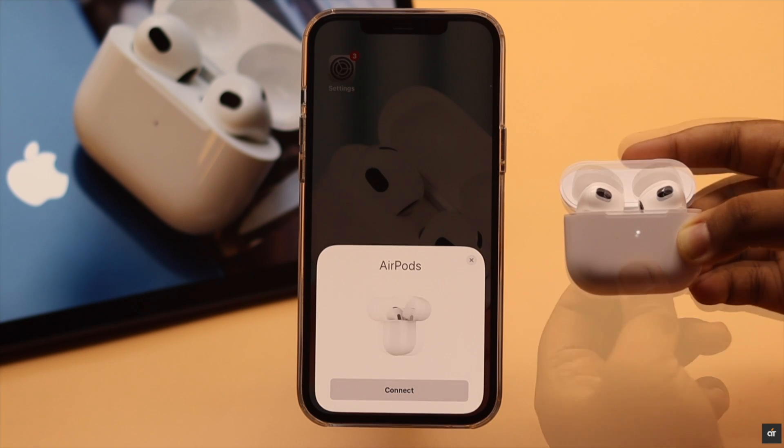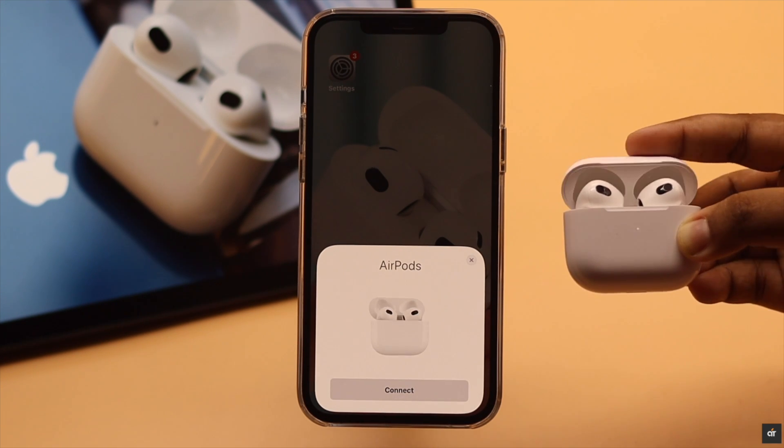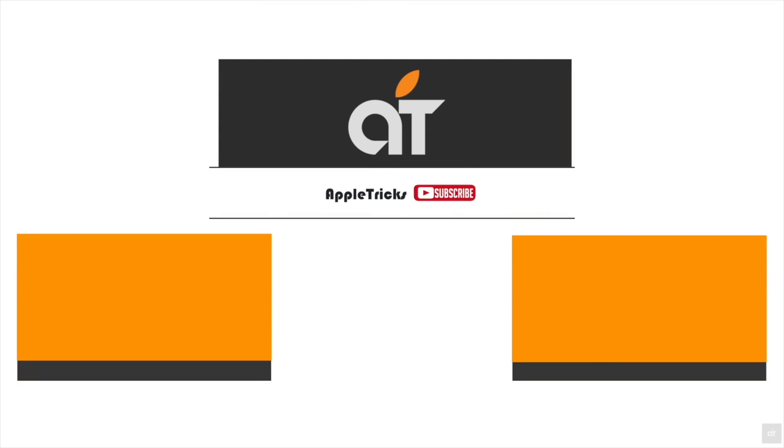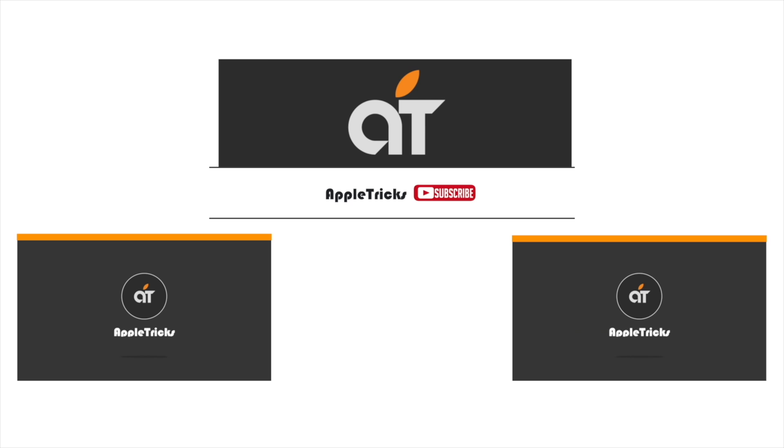These are the ways you can fix the AirPods not resetting problem easily. If you have any questions regarding AirPods, let us know in the comments below and stay with our channel. Thank you.